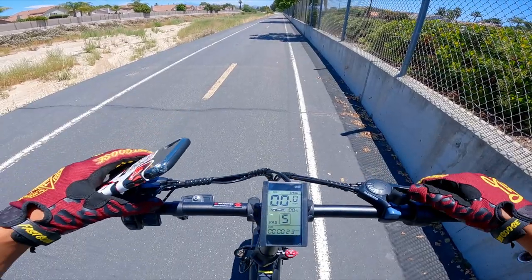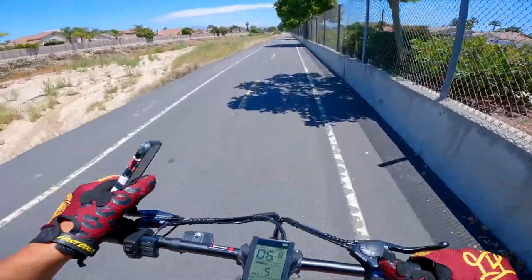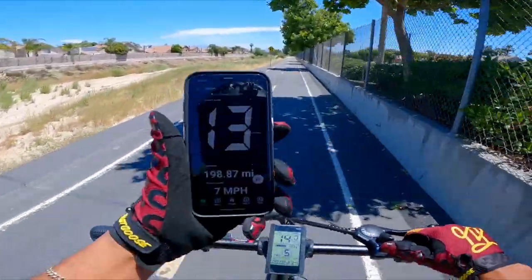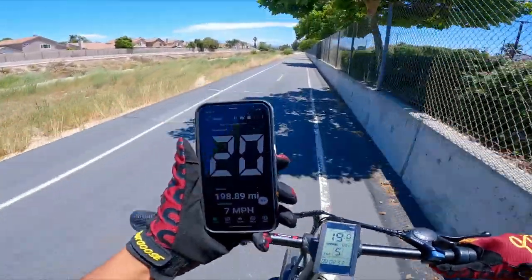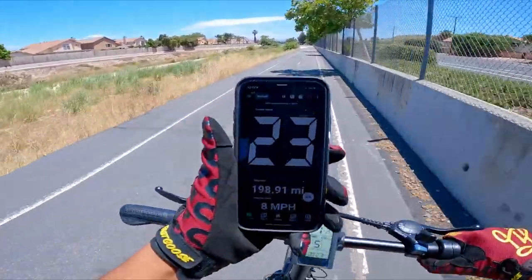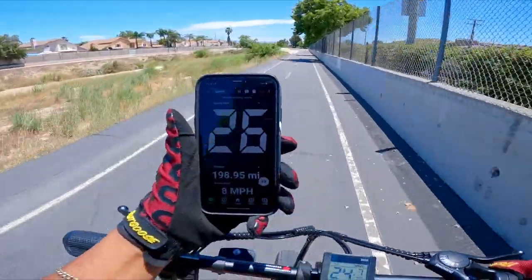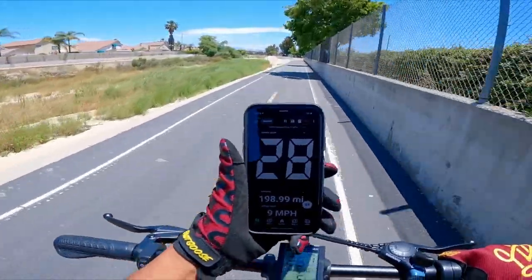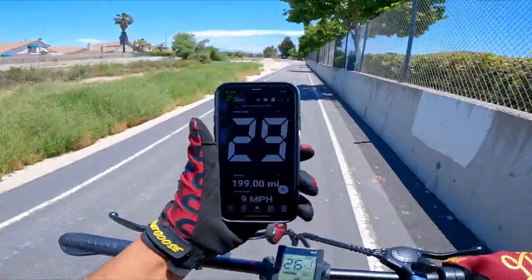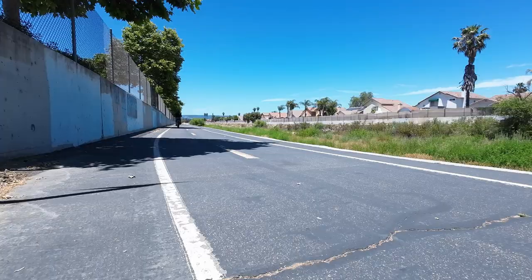Next test is pedal assist all the way up in level 5. Here we go — 3, 2, 1! Cranking the pedals — one pedal was folded, that was throwing me off, but here we go. 20 miles per hour, 24, 25, 26 — 27, 28. Can we go 29? Can we go 30? I'm not even really cranking the pedals. 28, 29 miles per hour! 29 is incredible.